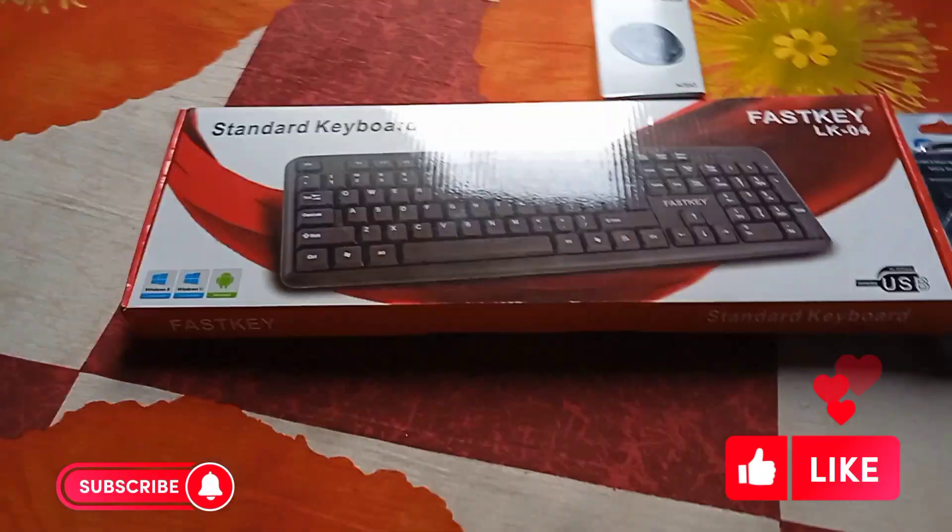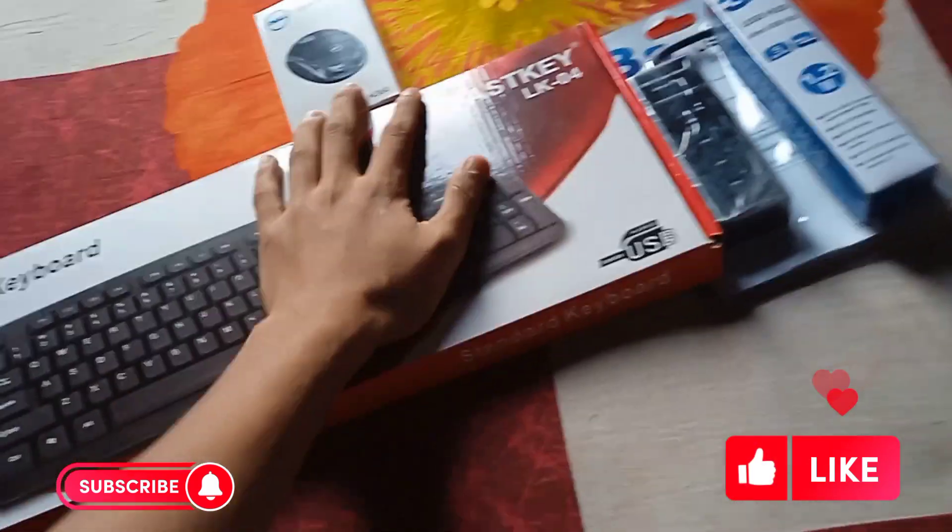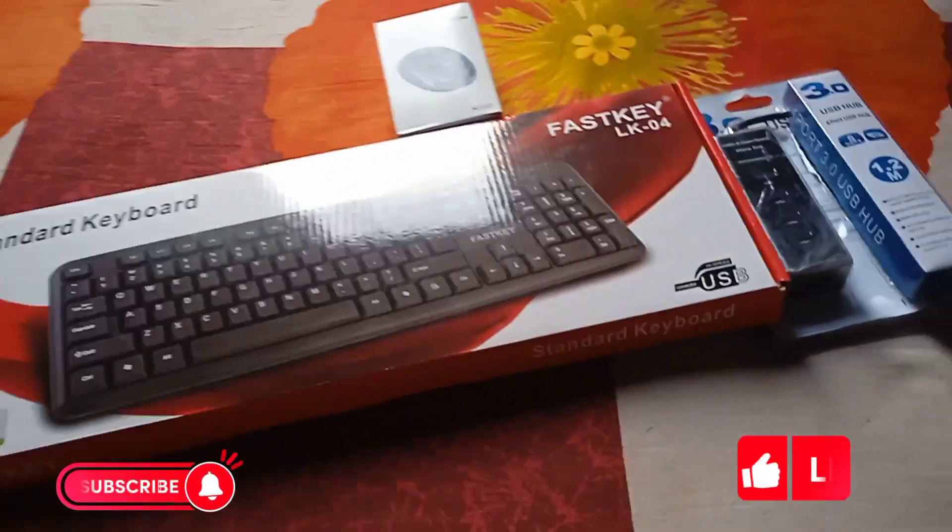Hello everyone, how are you? I am very happy today, and I am using a keyboard and mouse and USB. I am using this to dohkan.